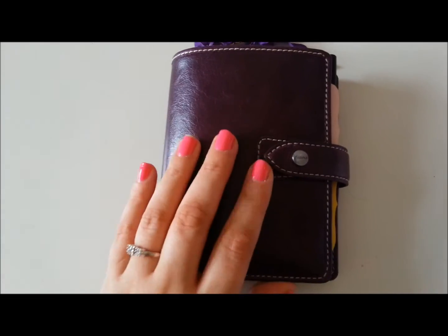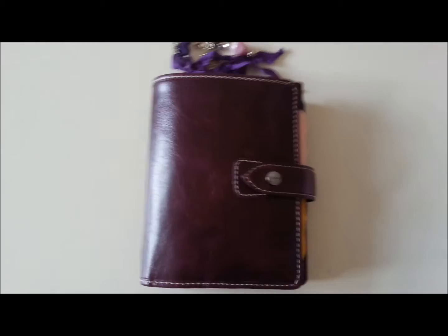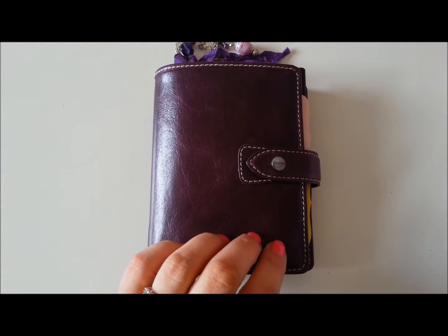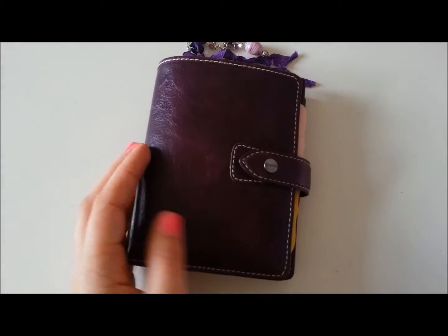Hi everyone! It seems like the pocket size Filofax are becoming a lot more popular and I've seen on Facebook a lot of people asking to see setup videos of how people use them as their main planner. I actually do use my pocket as a main planner so I thought I would post a quick video.